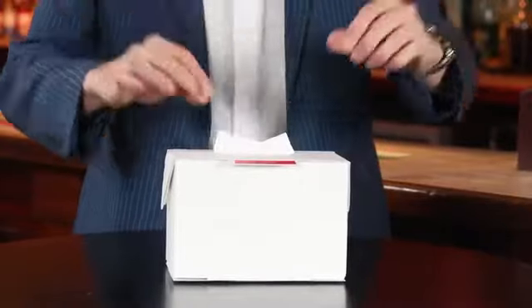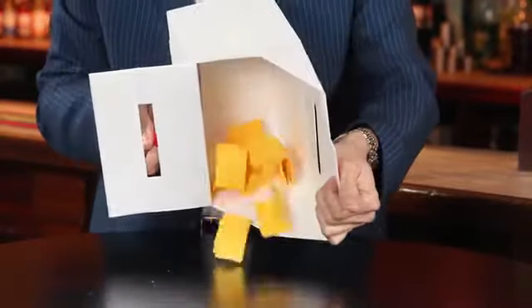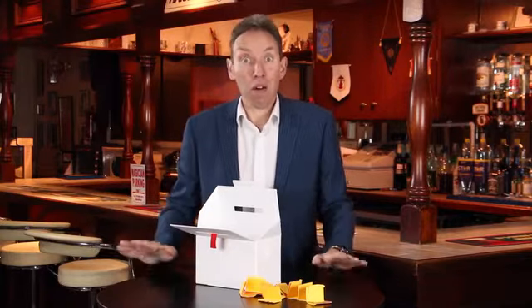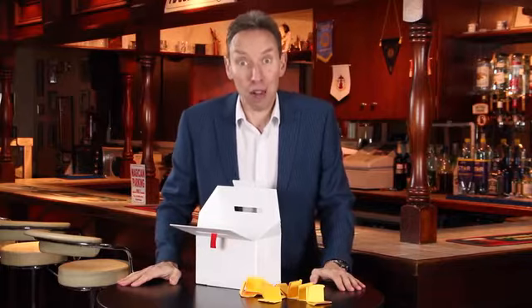You've switched it as simply as that. You go nowhere near the box at any point, and you can leave the box on stage — it's absolutely examinable. That's the AmazeBox. That's what I use it for, but there are a bunch of different other ways you can use it, and your imagination is the limit.